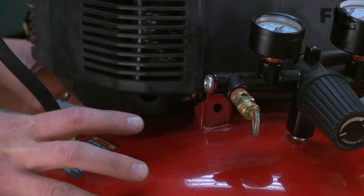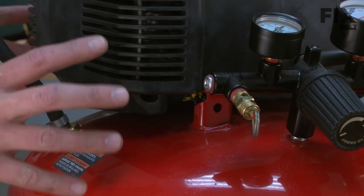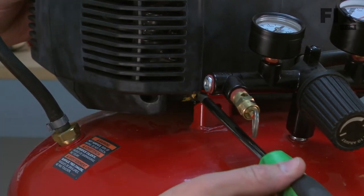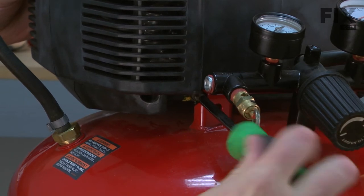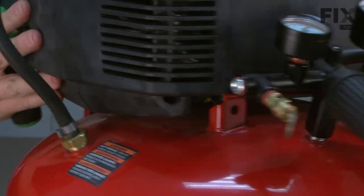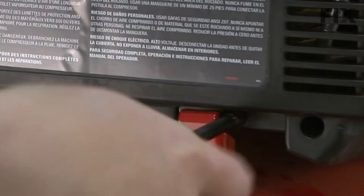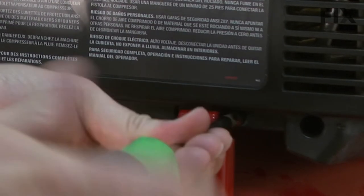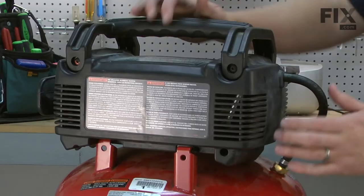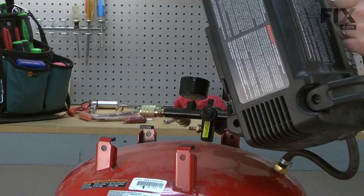I need to remove the pump assembly from the tank so that we'll be able to rotate the manifold around to remove it. The pump is secured with just a couple of screws, one on the front and one on the back. I just slide the pump assembly to the side and I can lift it away from the tank.